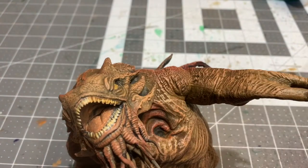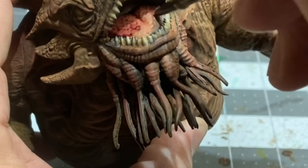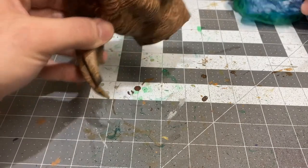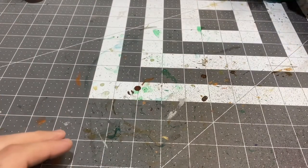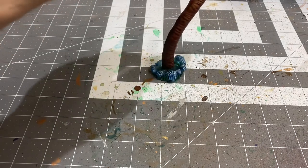Now what I'd like to do is go into his tongue with the Karaberg Crimson that I was using on his tentacles, just to darken that up a little bit. And while that is drying, I'm going to go into the tentacles and do the same thing I was doing on the main figure with the ruddy skin.